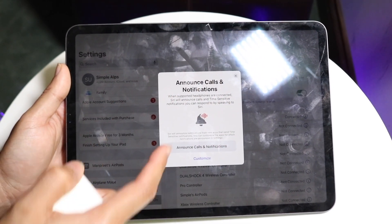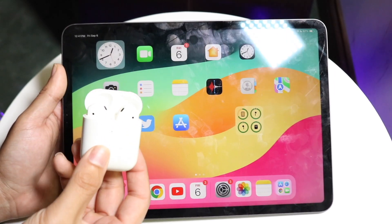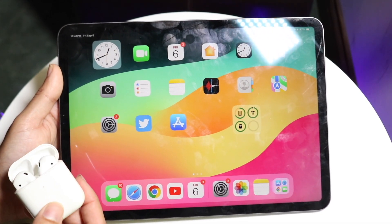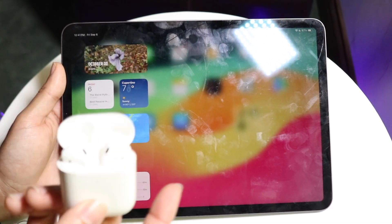These should automatically start connecting to your iPad. At this point you can just keep clicking on the connect buttons and you should be able to see that these AirPods are now fully connected to your iPad. It really is that basic of a process.